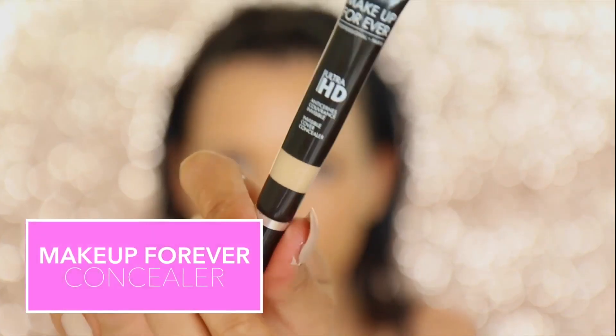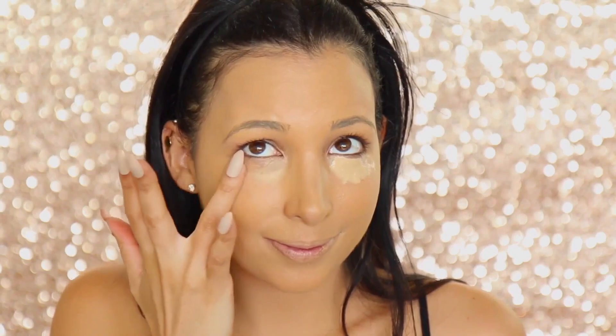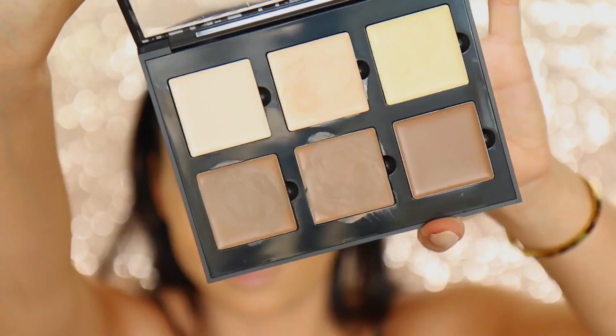Just blend in your foundation, and then I'm gonna move on to concealer — I'm also using Make It Forever. I think that's my favorite lately for my skin, and I don't really feel like I need tons of concealer, so I just put a little bit right under my eyes just to kind of hide any dark circles or anything like that. I really like to pat it in and just let it sit, because I have creases under my eyes, so that's gonna help prevent them.